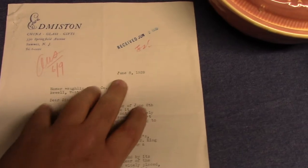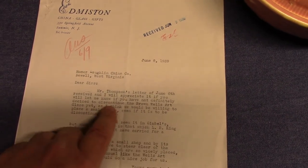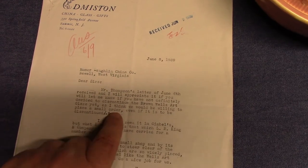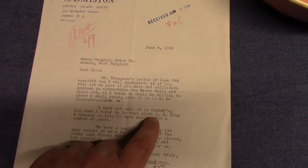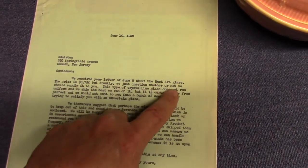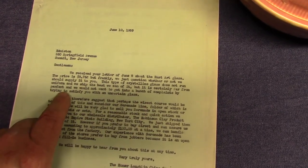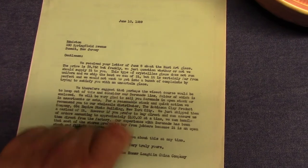Then a response dated June 8th asks whether they've definitely decided to discontinue the Brown Wells art glaze, noting it's been carried by L.B. King and Company of Detroit for a number of years. J.D. Thompson responds again: "This type of crystalline glaze does not run uniform and we ship out the best we can of it, but it is certainly far from perfect and we would not want you to get into a bunch of complaints." Again, he's trying to steer him toward Serenade instead.